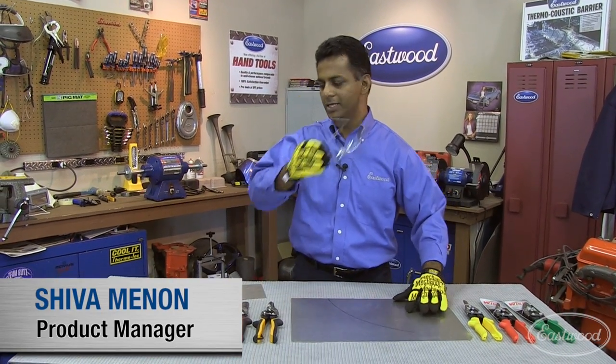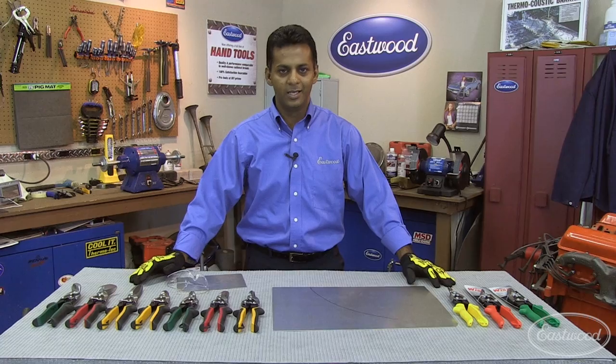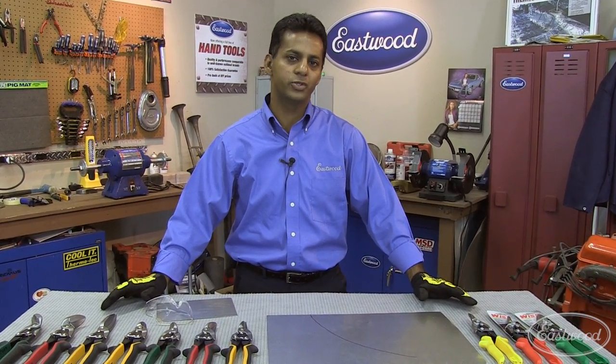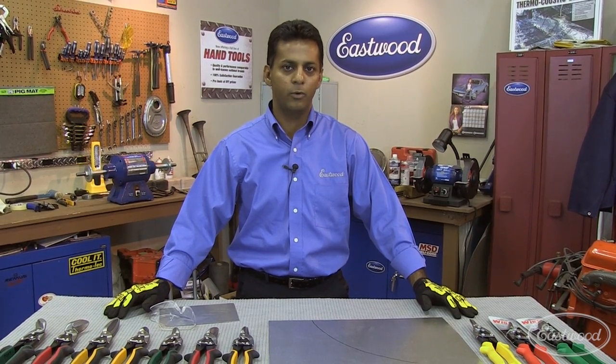Hi, my name is Shiva Menon. I'm the Eastwood product manager for tools and today I'm going to be talking to you about snips. Snips are a very useful part of any toolbox, especially more so if you work in metal fab — whether it's auto body repair, motorcycle or boat repair, or projects around the house. Snips are great.